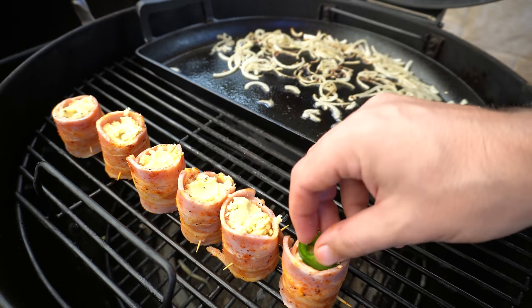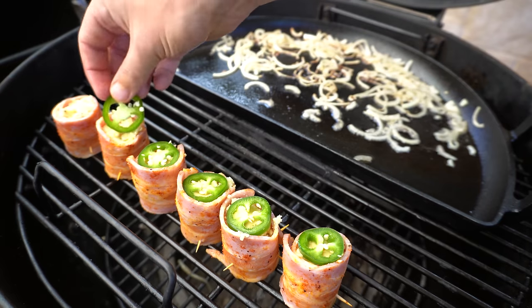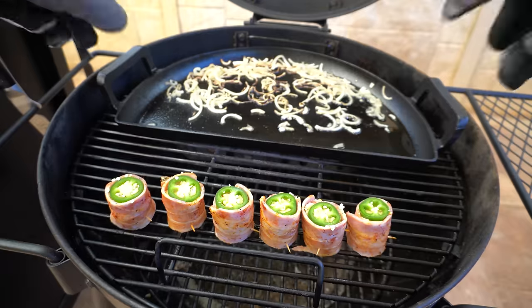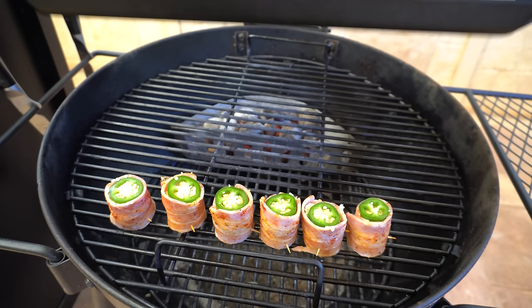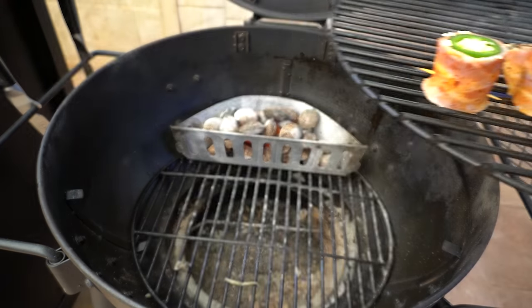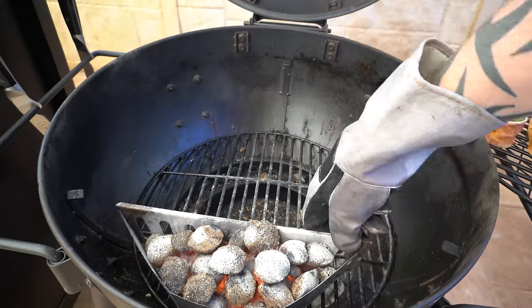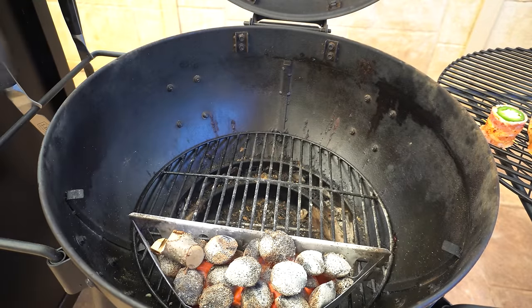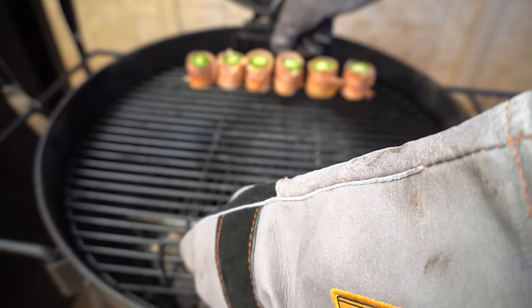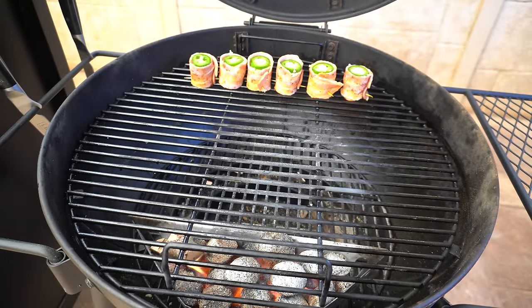Then we'll place a slice of jalapeño on top of each one. If you don't like spice you can leave this part out. I'm going to lift the cooking grate out carefully and move the charcoal basket to the opposite side, get a nice little chunk of cherry wood on, then get our cooking grate back on with the pig shots on the opposite side to the charcoal basket and shut the lid.